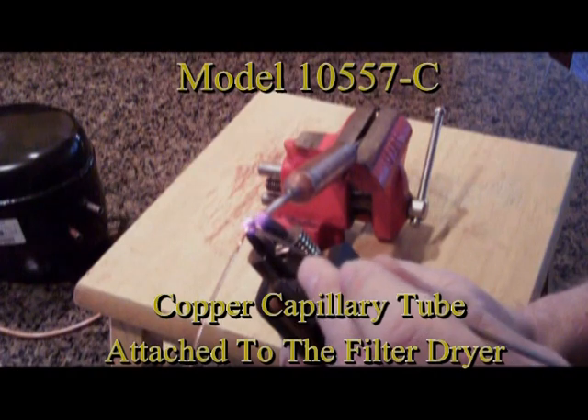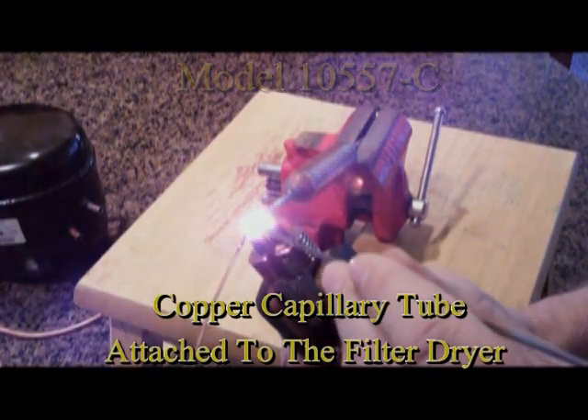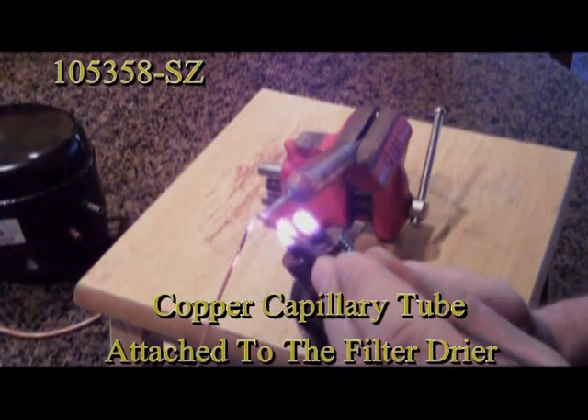In this application, we are brazing the copper capillary tube to the filter dryer, and once again we are using the model 105-358-SZ handpiece.